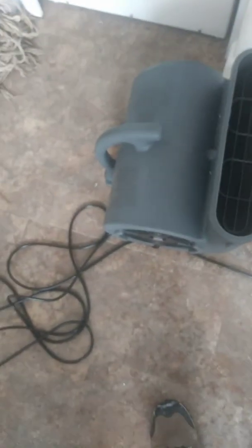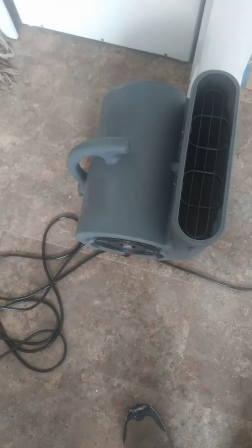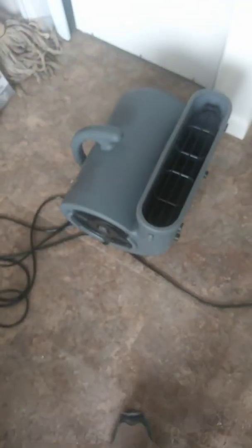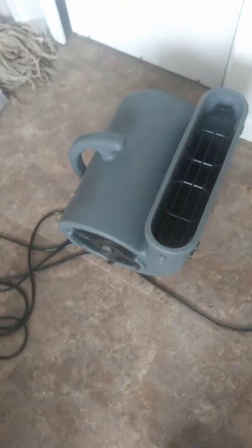I showed you the positions. They are stackable. I don't know why I would stack it — I only need one. This is something I use maybe once or twice, three times a year. But it certainly is good to have one because it would take forever to dry that crack out underneath that floor. This does it in about a day.